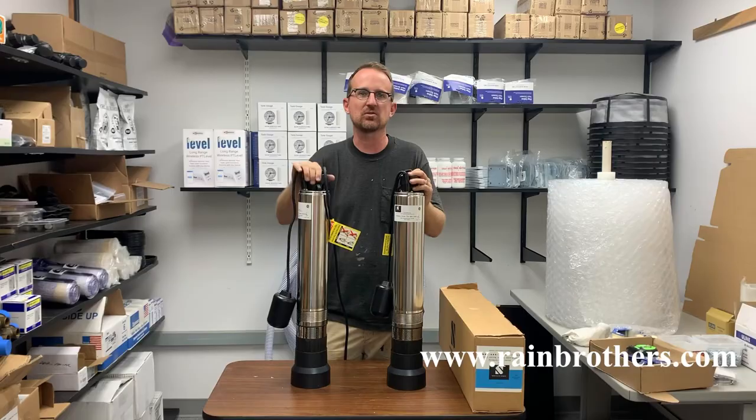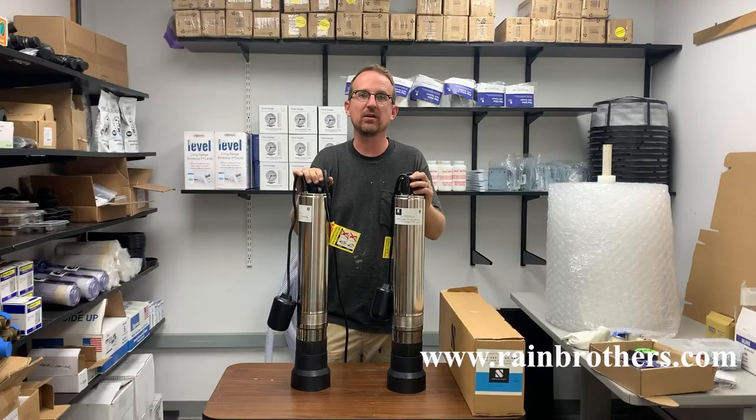Hopefully this has been helpful. These products are available on our website, www.rainbrothers.com, as well as a wire sizing chart, which I will put a link to below in the description. Thank you so much for watching.